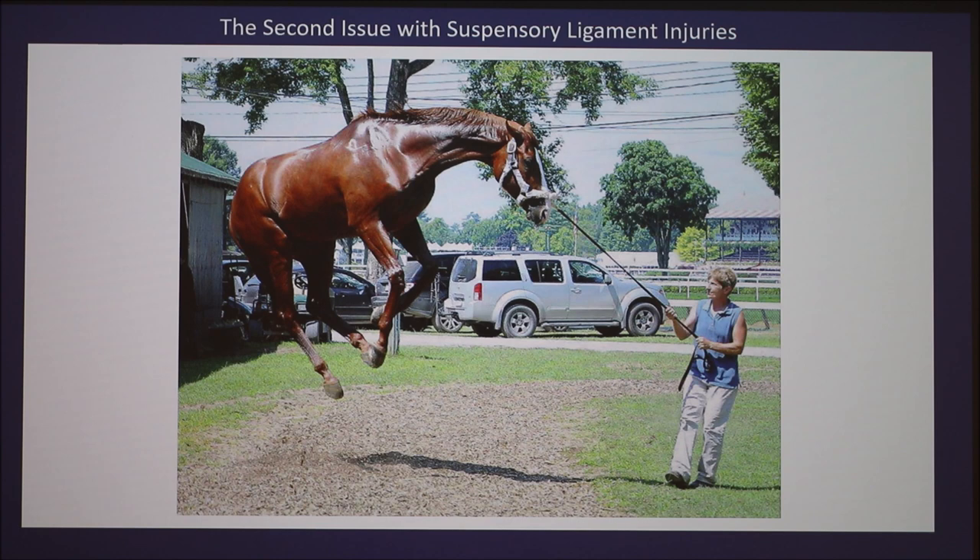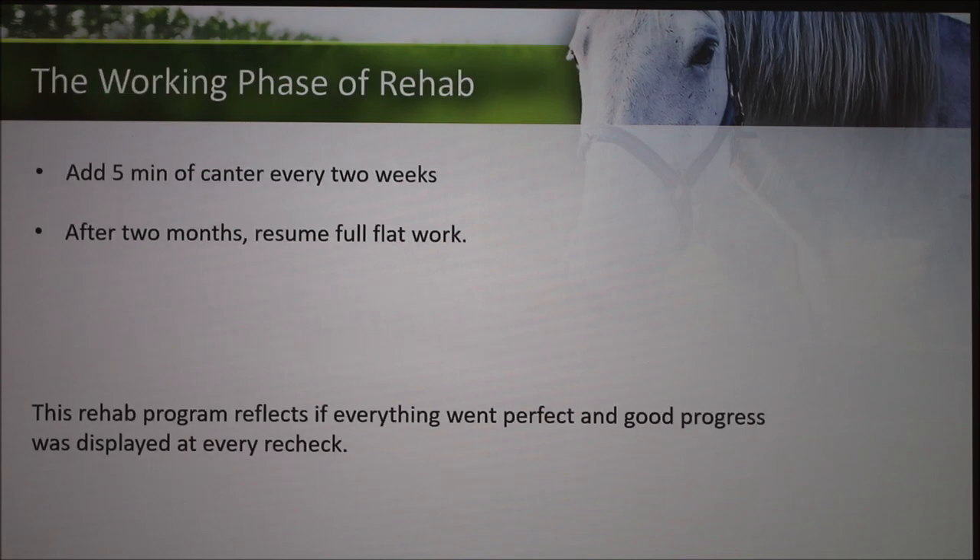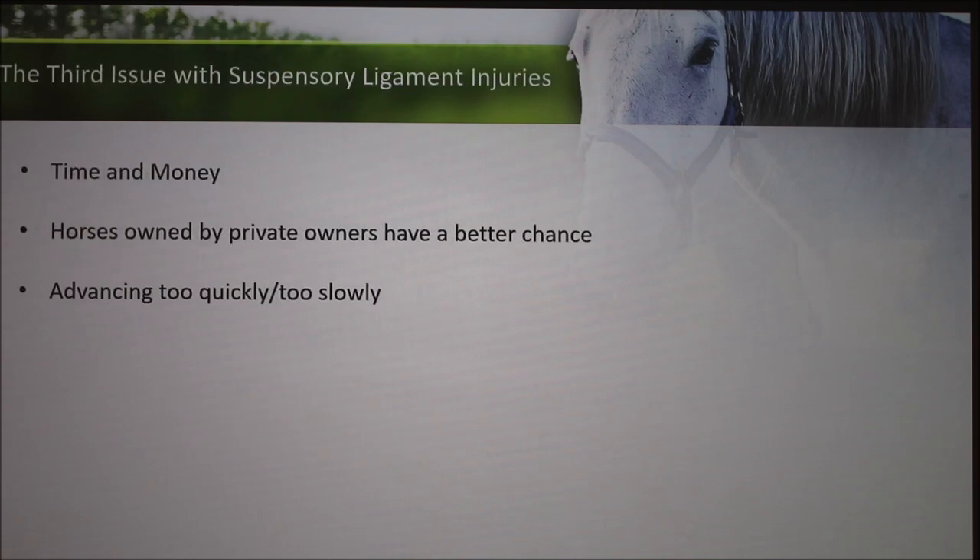That's the second issue with suspensory ligament injuries — you can't tell a horse to rest, and you can't tell a horse it's injured and needs to calm down, so it's hard to recover. Then you go on to the riding phase: walk for two to three months, extending that throughout, and if progress is good you might add some trotting. Then you move on to the working phase, adding canter. This example rehab program assumes everything went absolutely perfectly at every checkup — it's basically the best case scenario.